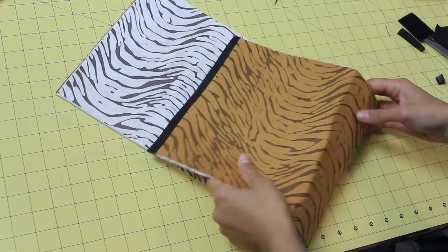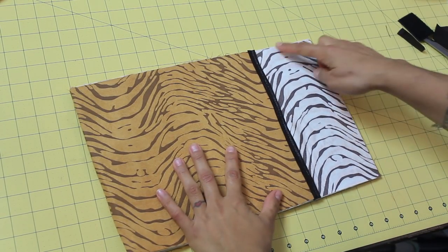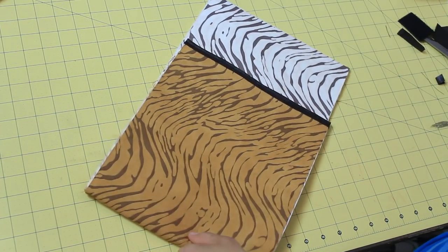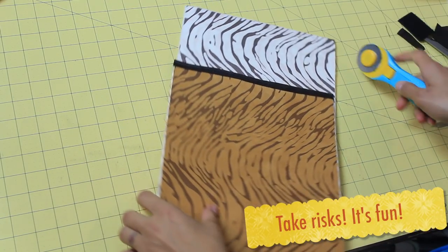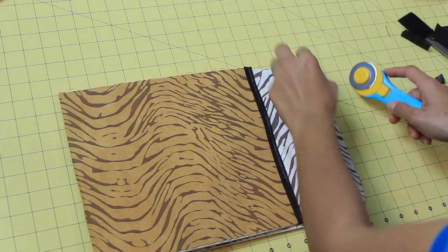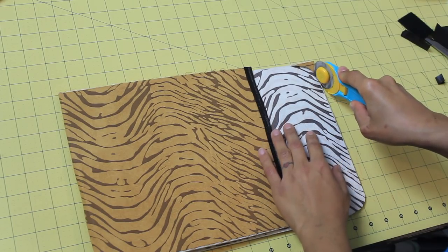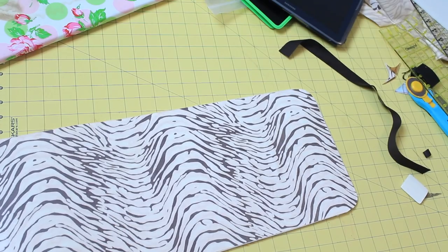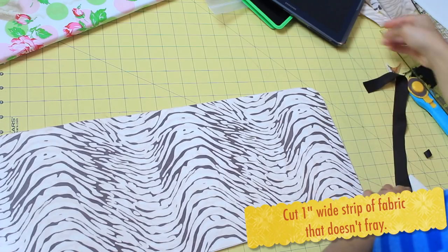Trim off the edges and any threads, then fold it up. Now we need to do the same thing to the top part — the flap. I want you to round off the edges; it's going to be easier to bind it that way. I just freehand cut it, but you can use a little saucer or a CD as your template. I wing the first one, then take that negative piece, flip it over, and use it as a guide to cut the other one so they come out pretty symmetrical.